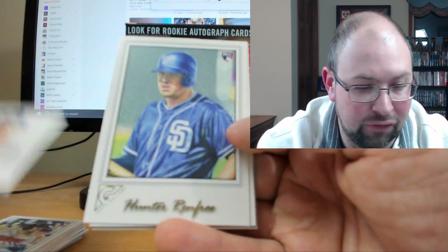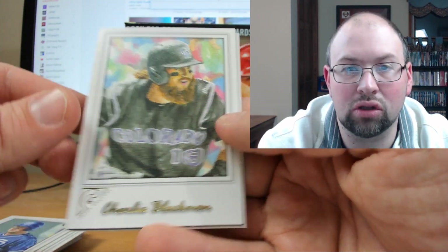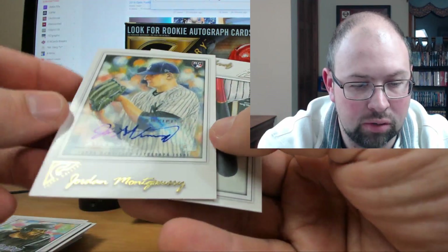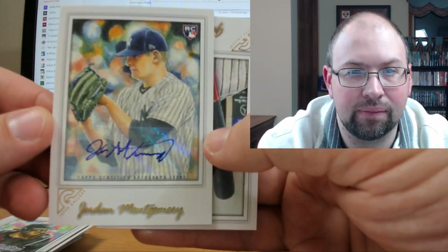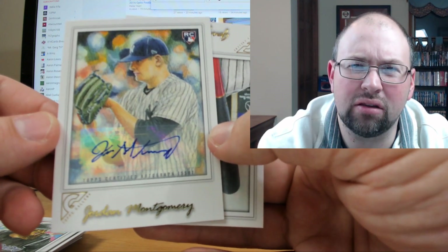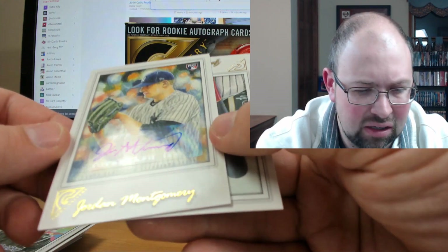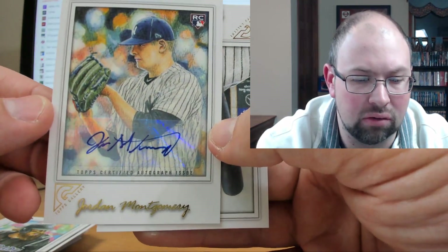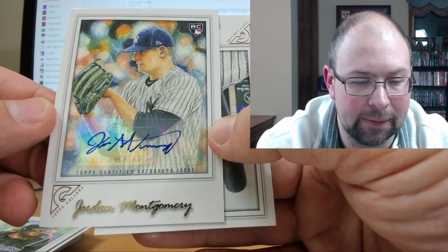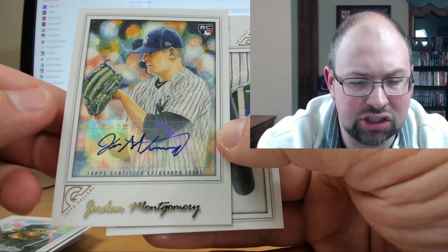Matt Duffy. And if there's anything I can get signed I'll definitely jump on that too. Charlie Blackmon. And a Jordan Montgomery autograph — so that's not too bad. Montgomery had a really nice year for the Yankees. I don't think he had other autographs in Chrome. Honestly that auto doesn't look too bad. I really don't like the sticker but it doesn't look as bad as I expected. Still, these would have been unbelievable on-card — it's a shame.